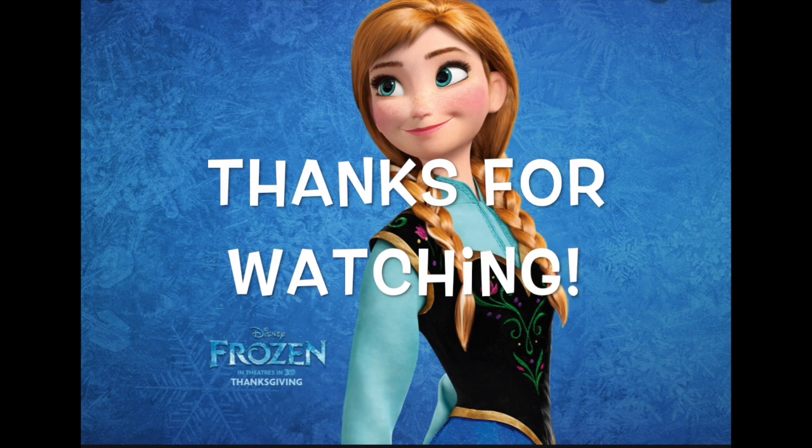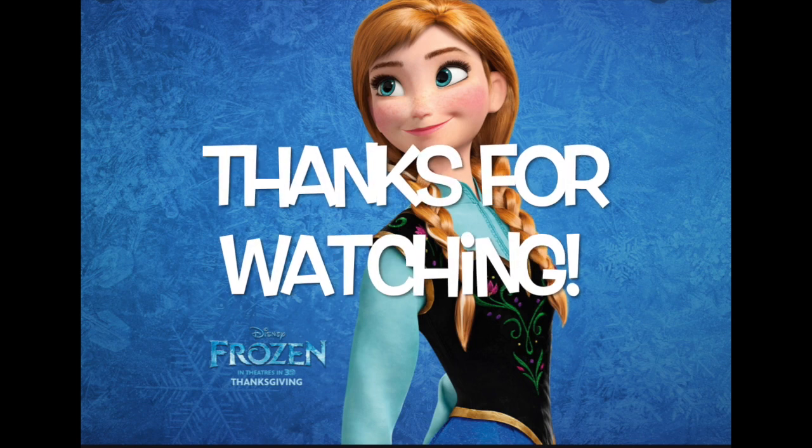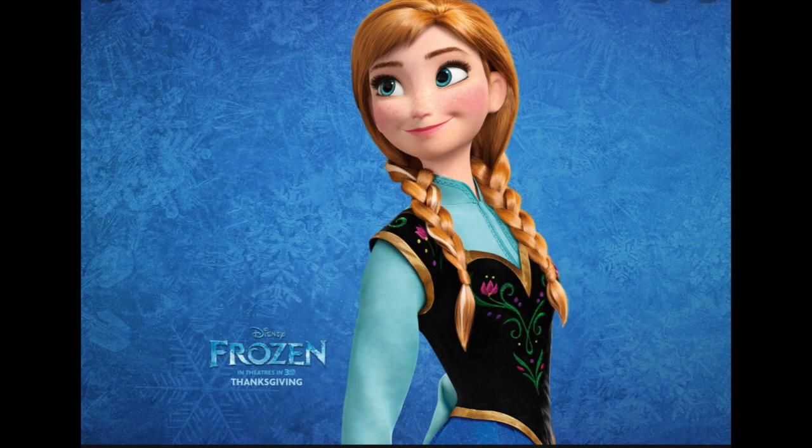And that is all for today's video — I hope you enjoyed! Don't forget to subscribe and give this video a thumbs up if you want a giveaway, because once I hit 100 subscribers, we're doing a giveaway. Thanks for watching, subscribe, and I will see you in my next video. Bye!